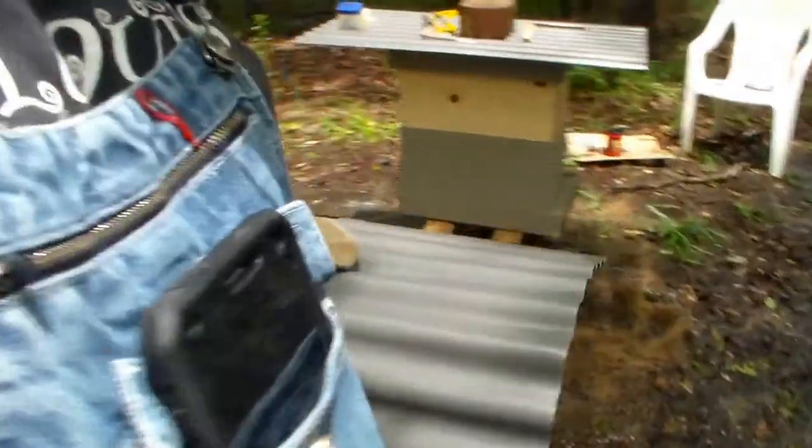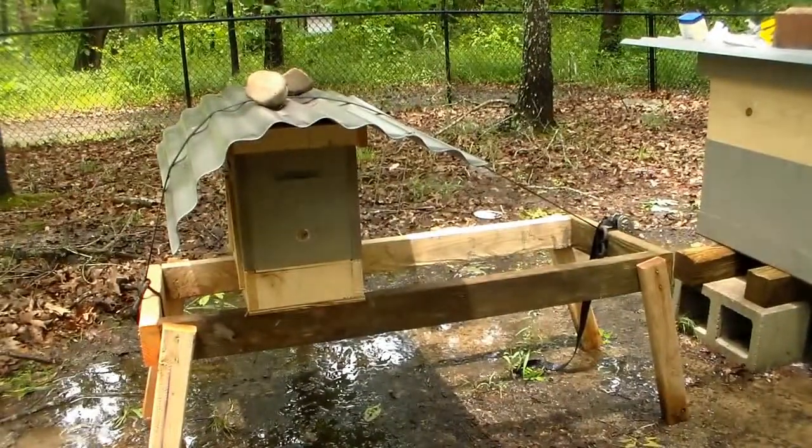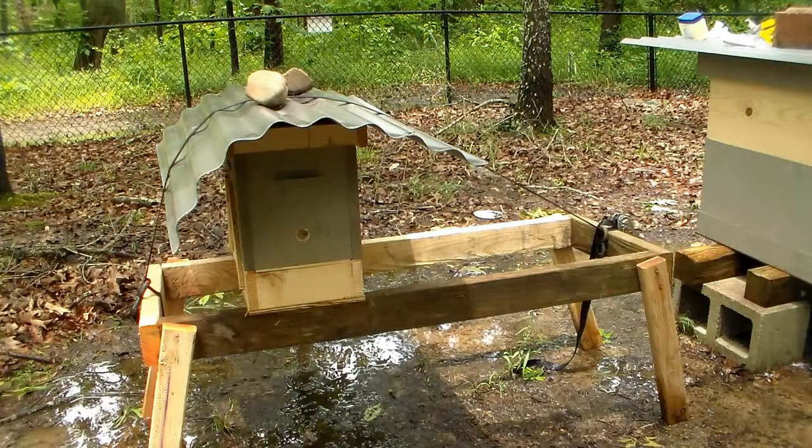Something else I did: I had a robber screen. I put a pollen patty in here yesterday, and I was afraid — I was going to put sugar water on them, but the box I built I kind of messed up. That would have gone on top. I didn't want them getting robbed out, so I put the robber screen on.